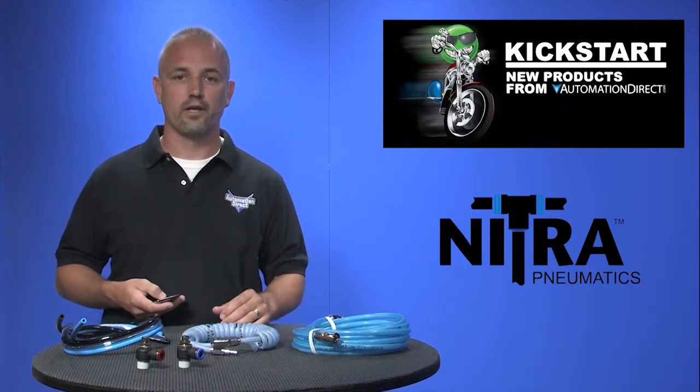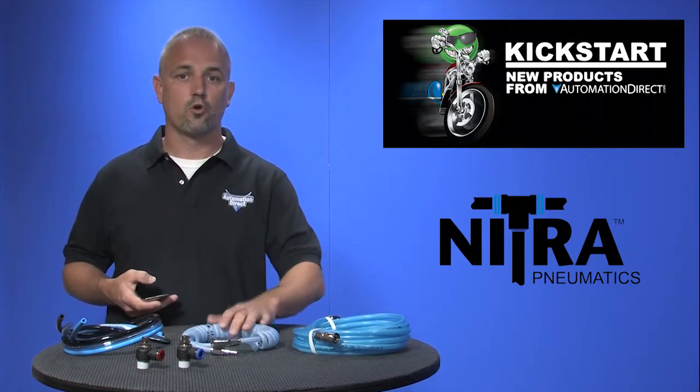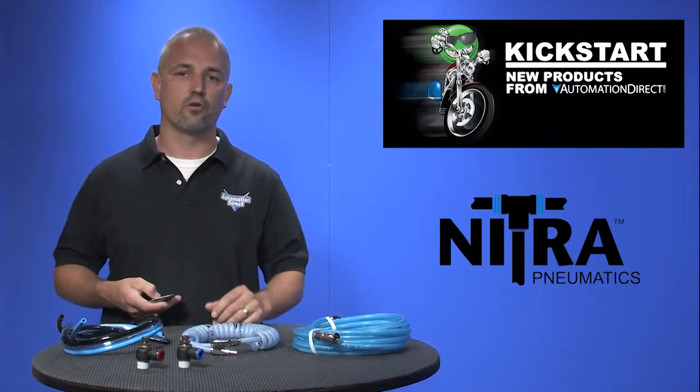These are available in 1.25 inch and 3/8 inch sizes in the straight reinforced, coiled reinforced, and standard coiled hoses.